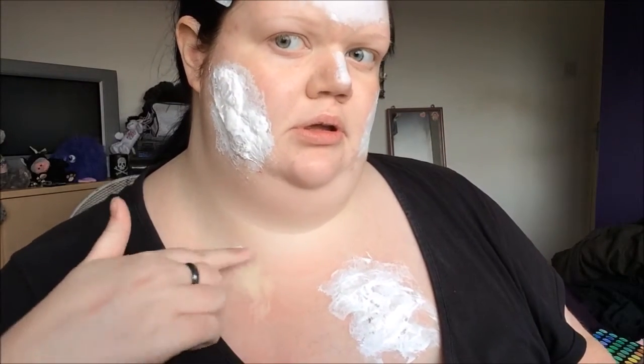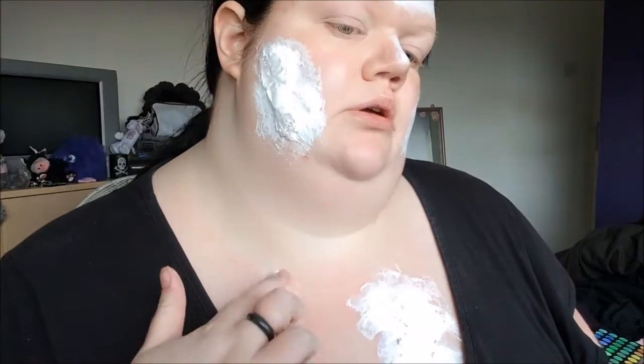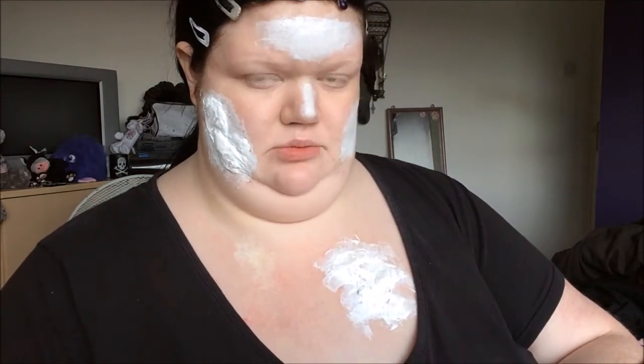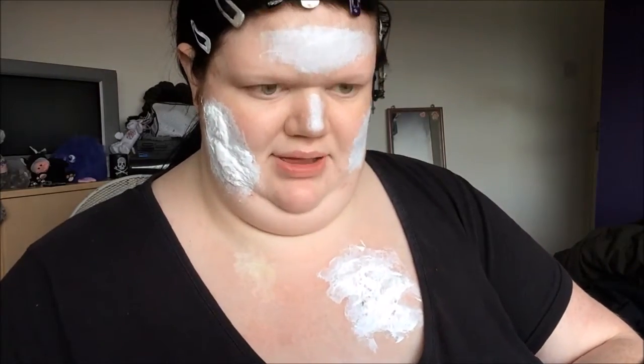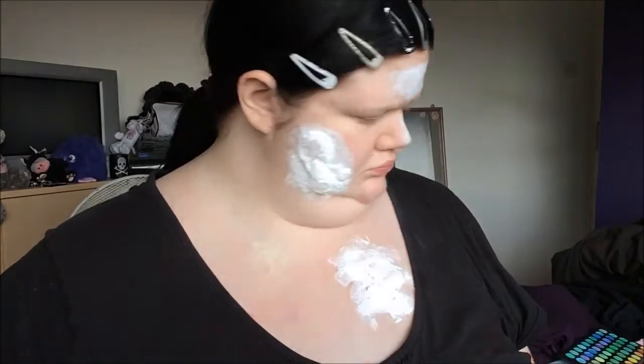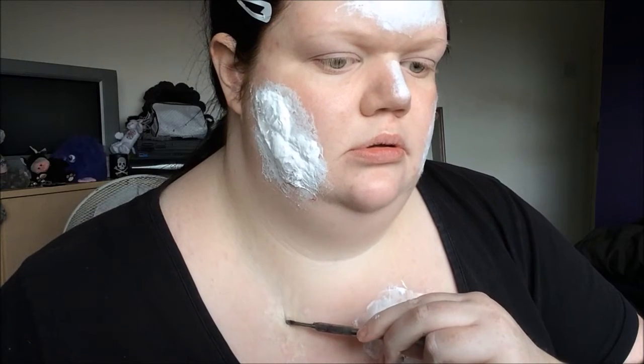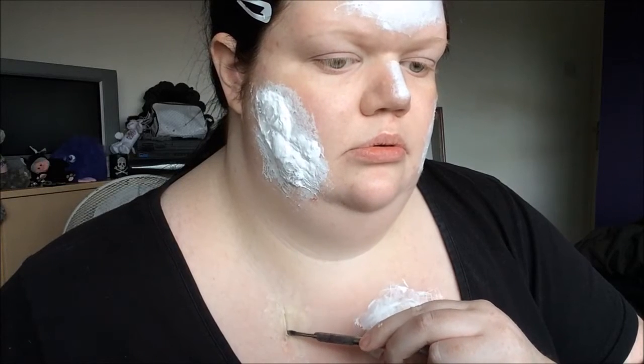I'm now using some of the Snazaroo FX wax. As you can see I've chosen a spot up here and I'm just smoothing it out. I used a hairdryer to warm it up so I can work with it more easily, and I always have micellar water on my fingers otherwise you can get a right mess. I'm going to use a blunt metal nail tool and draw through the wax to make what will be a cut eventually, then pick and prod at it.